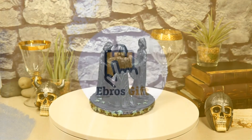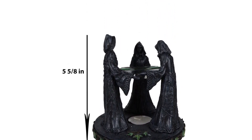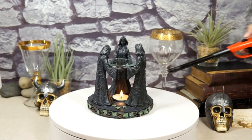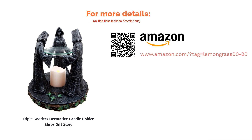Reviewers had some problems with the glass dish — a few said it arrived broken, others said the dish didn't fit inside the candle holder, and a few others had trouble fitting in candles. On the upside, many reviewers raved about the intricate detail of this decorative piece. Many loved the mother, daughter, and crone figurines, and people also really liked the oil burner function of this candle holder.